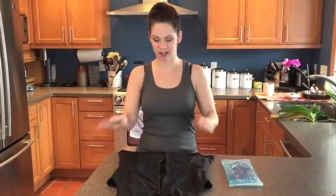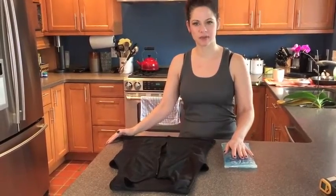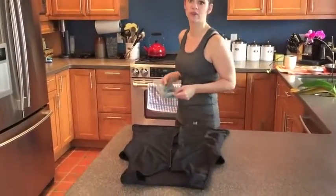Hi there. I want to show you just how easy it is to use the Revive Tank. I've got our tank top right here and our therapy pack here, which can either be frozen for ice therapy or heated up in the microwave for heat therapy. Today I'm a little stiff from sleeping wrong, so I'm going to use heat therapy. I'm going to put this in the microwave for two minutes.